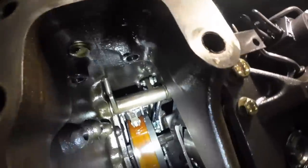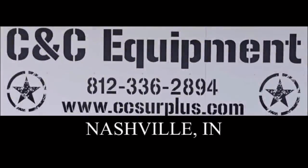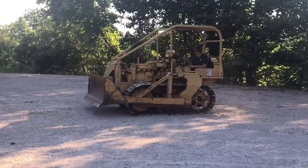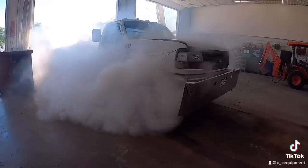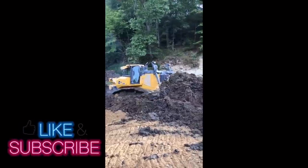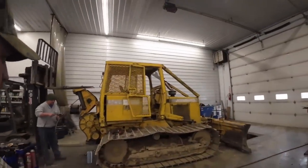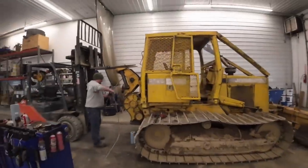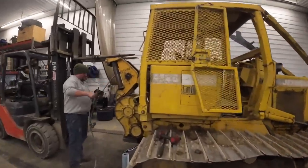We found the problem. Alright, welcome back to C&C Equipment's YouTube channel. We've got another local logger's machine in the shop today. We love loggers' machines.